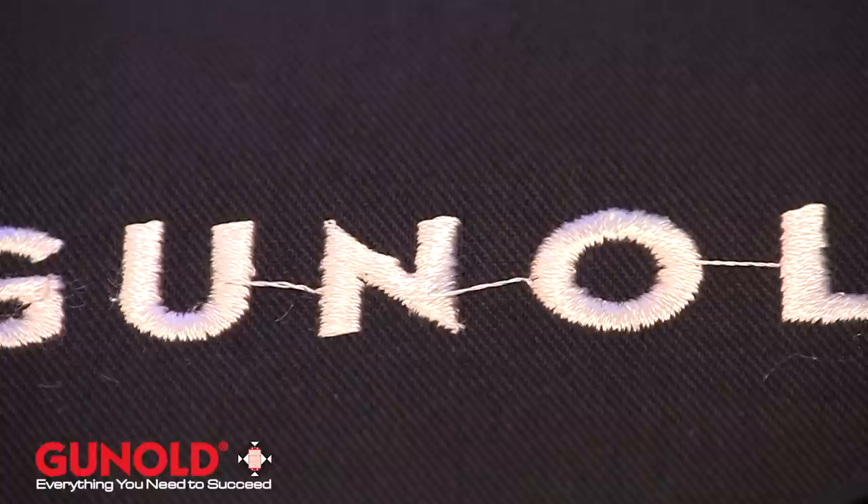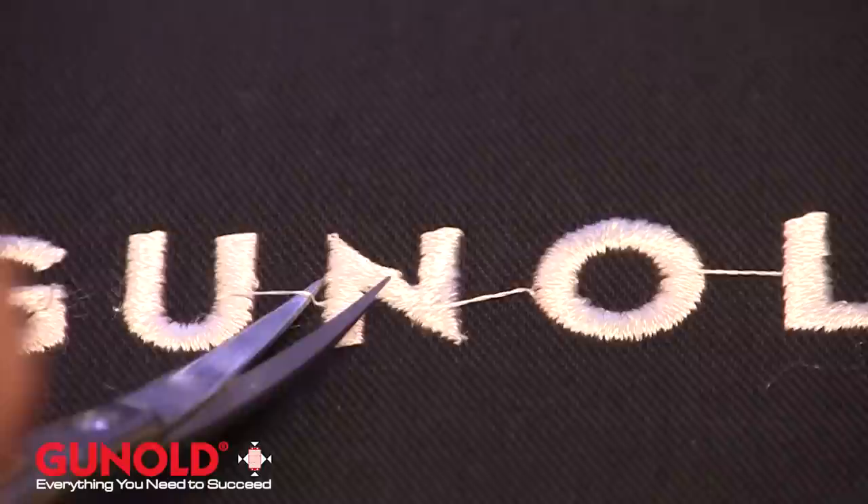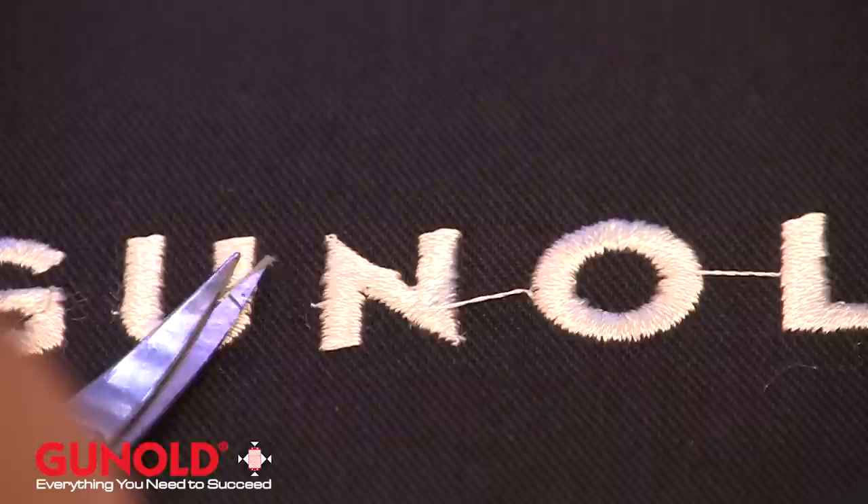A little trick I can show you when trimming between letters on your finished product: if you know the direction that it sewed — in other words, this sewed from the letter U to the N to the O — always clip the thread, stick the point under the thread and pull it in the direction the thread was traveling, and give it a clip. It'll cause the thread to pop up into the air, allowing it easier to trim from this side, and you're good to go.